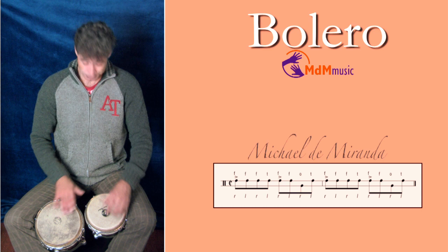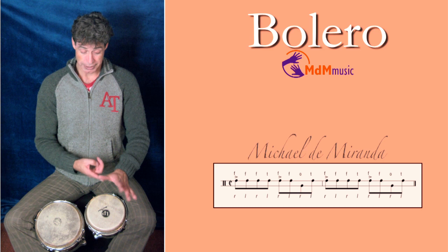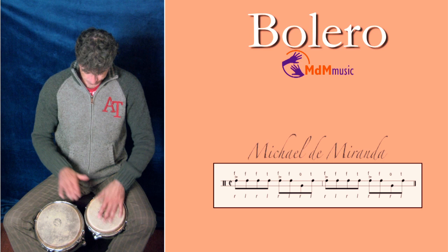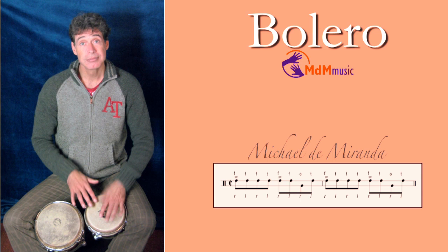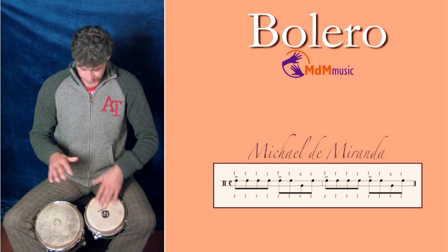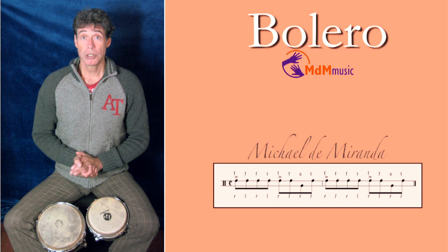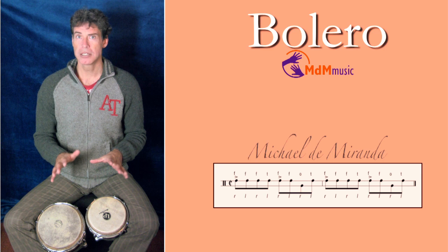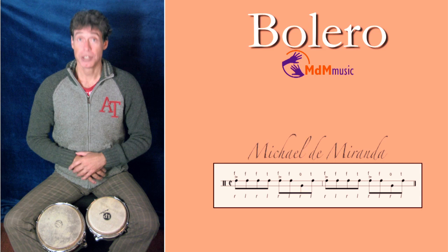And after this open tone, the thumb is coming again. This is the rhythm of martillo, and you repeat it constantly. Of course, when you are playing bongo, also in the bolero, you have a lot of freedom — you can make a lot of variations. I will put a link in the description where I have already made a video with some variations that you can make on the bongo.